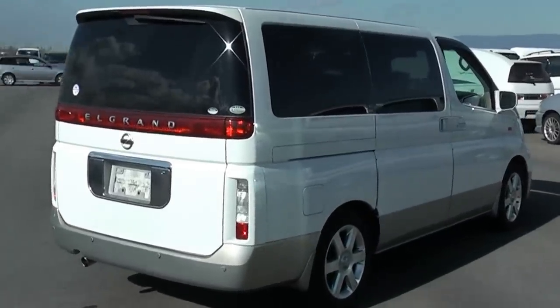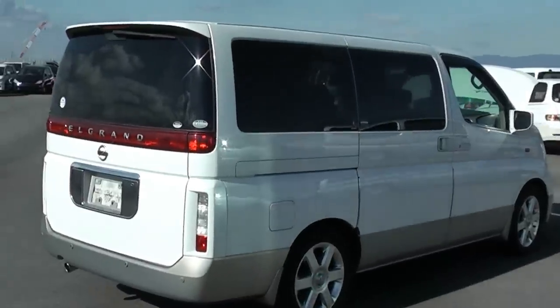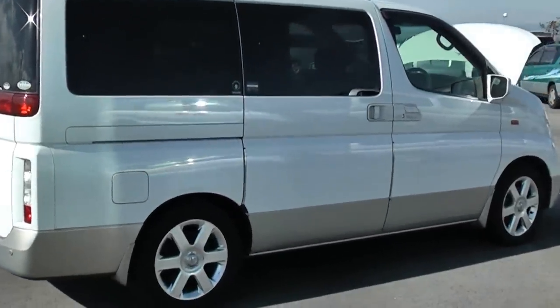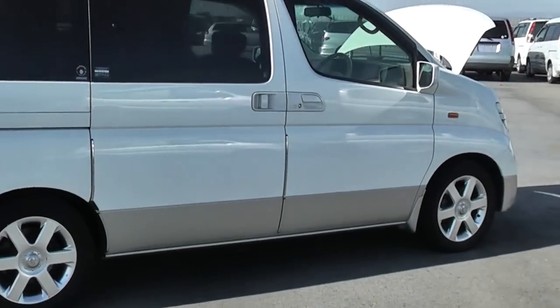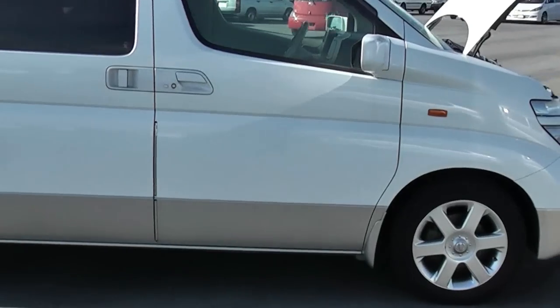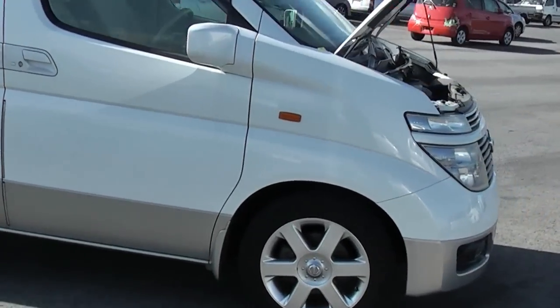Hi Mike, I hope you can hear me over all this wind today. I'm going to do a quick video of the Elgrand and show you some of the features that are on it. I'll mainly talk about the intelligent keys and show you what they do, but there's other stuff as well.